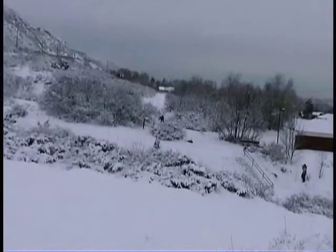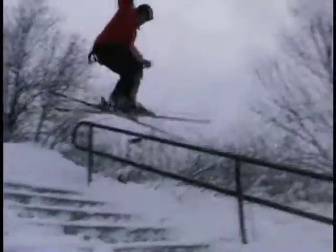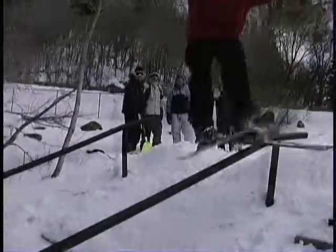As you're approaching, you want to think about floating just above it. When you leave the lip, suck your legs up, turning your lower body 90 degrees and absorb the impact.